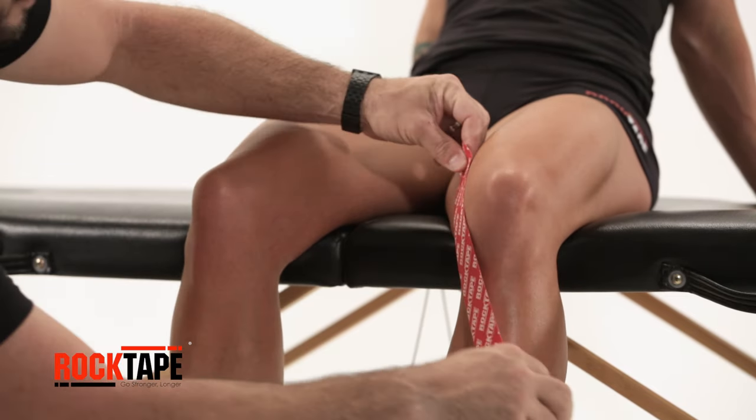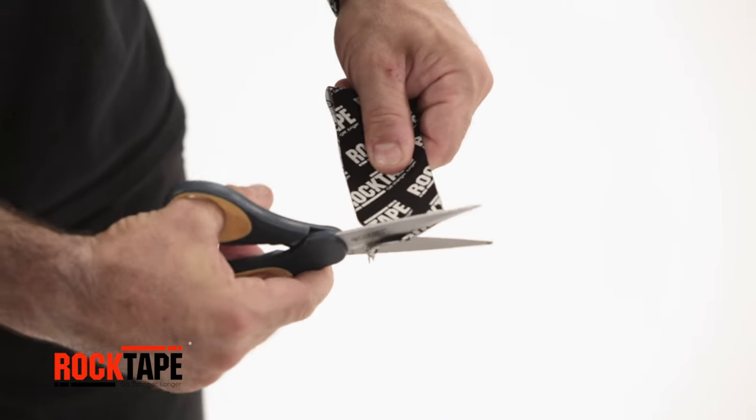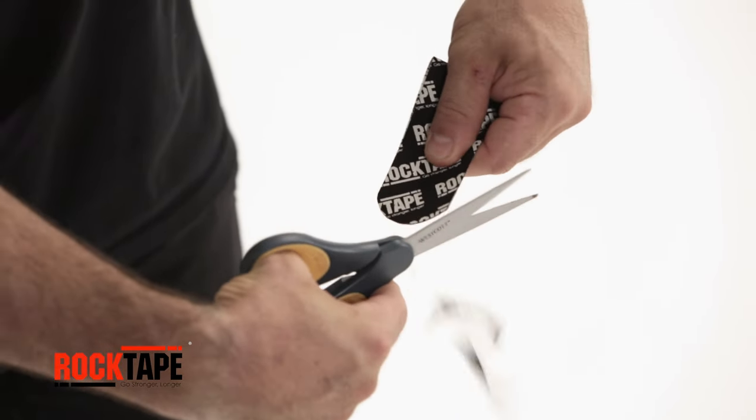Measure a third strip from one side of the knee to the other, going around and under the kneecap. Round the tape's corners to avoid catching on gear or clothing.